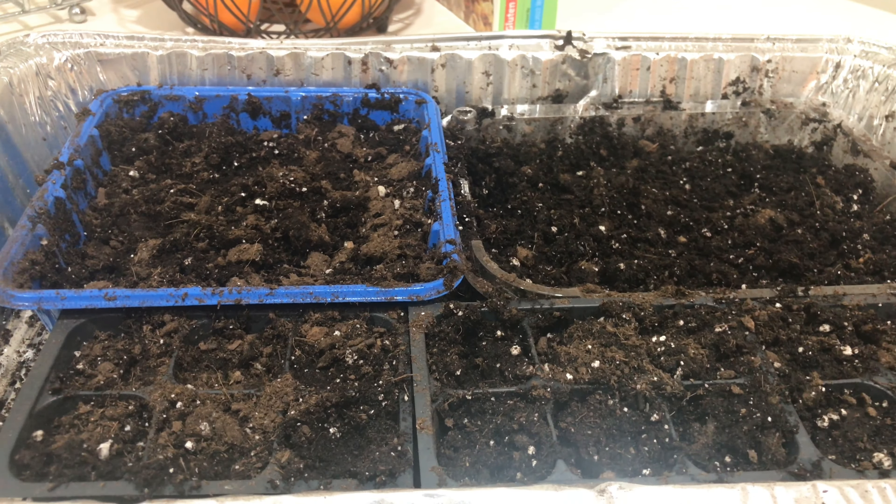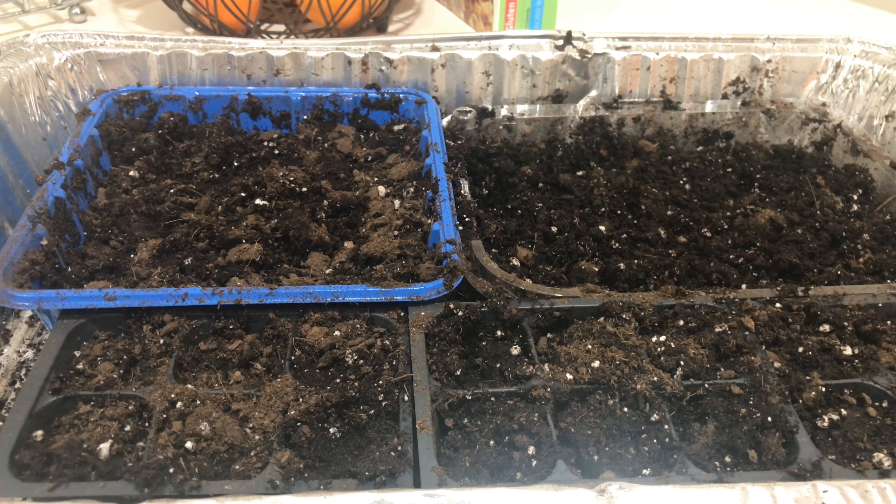Once you put the seeds in, I usually just kind of fluff them with a fork to move them around. The most important thing about really all vegetables is when you plant these seeds, you want to do what's called bottom watering, which means you water right into the tray rather than from the top. All of these containers have holes at the bottom, and if they didn't, I put holes in. They will suck up the water from the bottom and that doesn't disturb the seeds at the top.